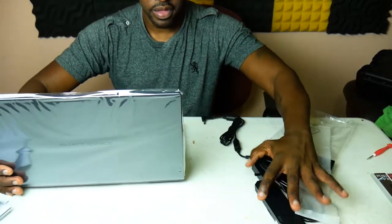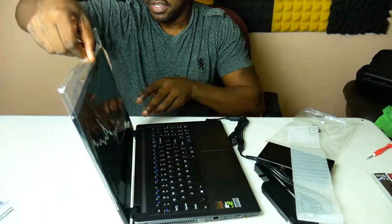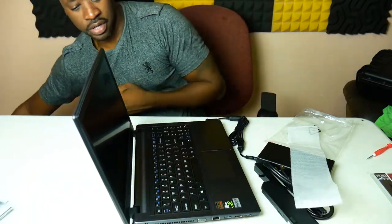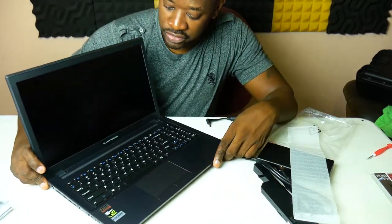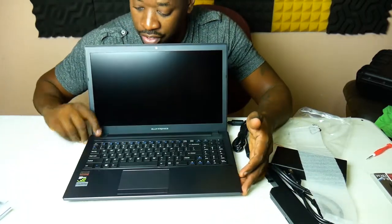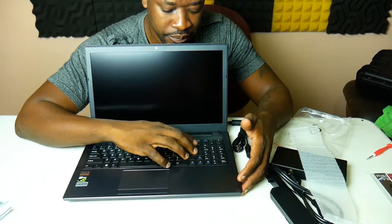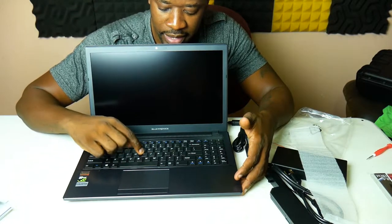They have a plastic cover on the screen and it looks good — the screen looks really good. For what I paid — under a thousand dollars — it looks really, really good.